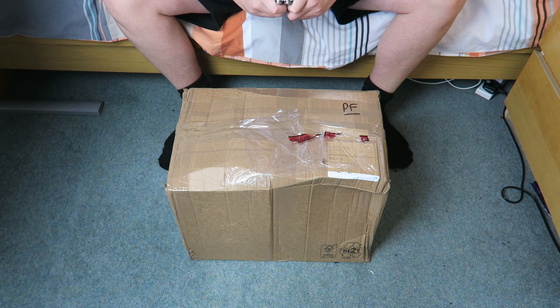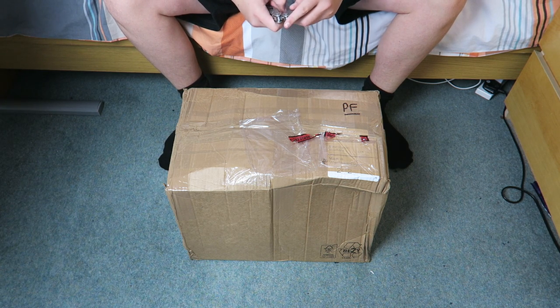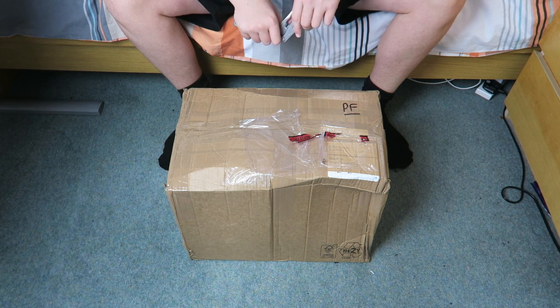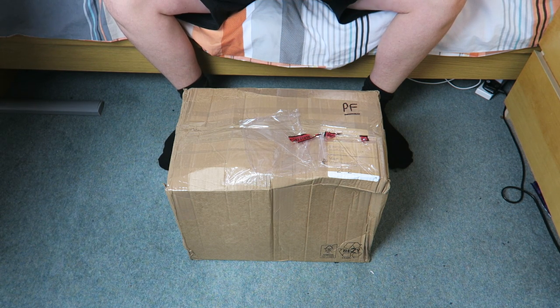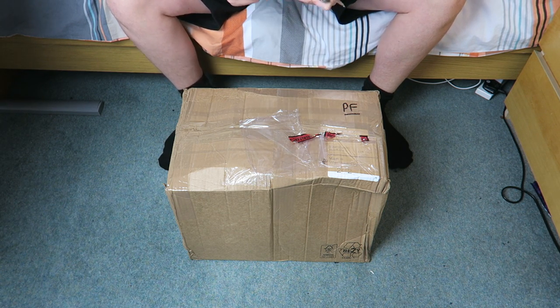Secondly, I just want to take this video to also spend a bit of time explaining where I've been over the past couple of months and what's going to be happening with the channel in the next couple of weeks and months. But first of all, we'll just get straight into this unboxing.